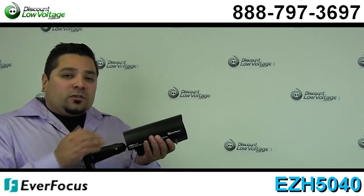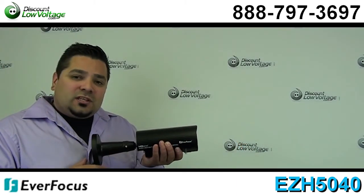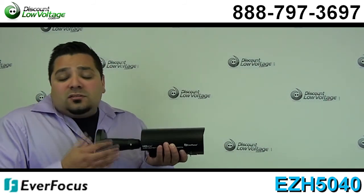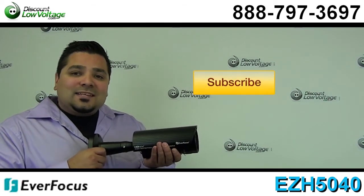Now you can go ahead and order this online and you might also want to take a look at the spec sheet. There are also quite a few other features to this camera. For questions, call us — our number here is 888-797-3697.